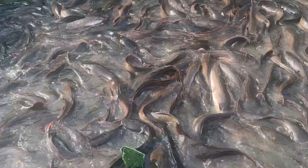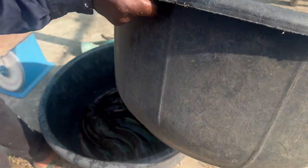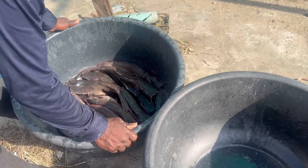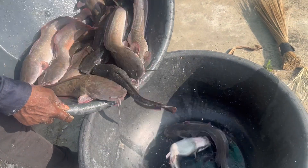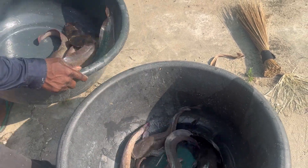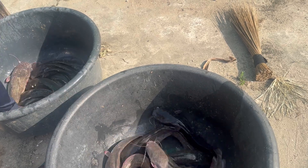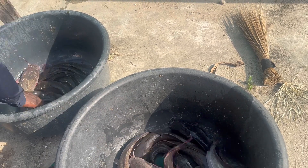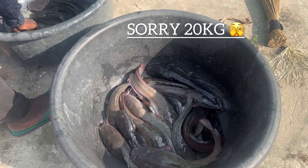These fish are smaller ones, around 500 to 600 grams. What you do is harvest them using nets, then scale them to get the particular weights you need. This customer wanted 40 kg worth of dried fish, so this is what I did.